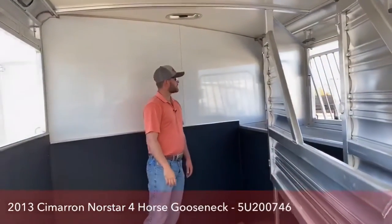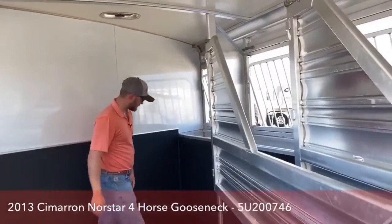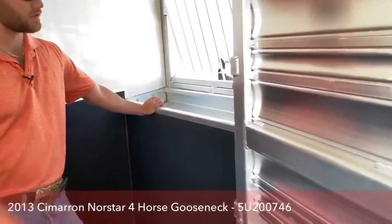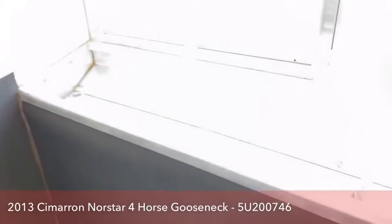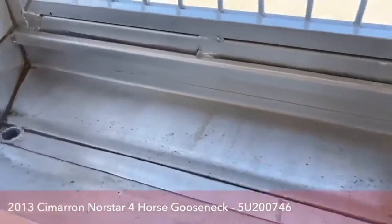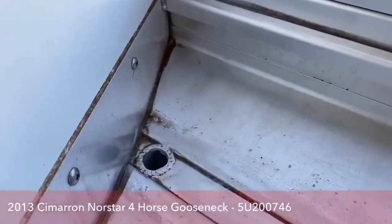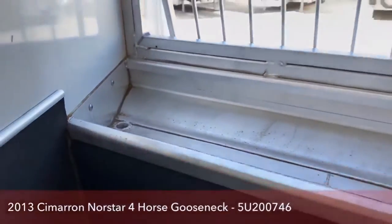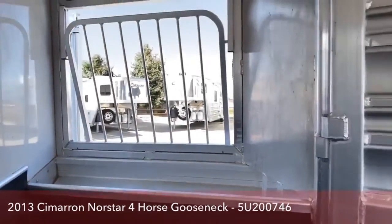The thing I also like about this trailer — it being eight feet wide — is it allowed us to have some mangers in here. With the mangers, you get these feed bunks above the mangers, and all four of your stalls will have them. The cool thing about them is at the end there's a drain. So if these start getting nasty from feeding your horses, you can just clean them with water, rinse it out, and drain it through that drain, and they'll stay nice for your horses.